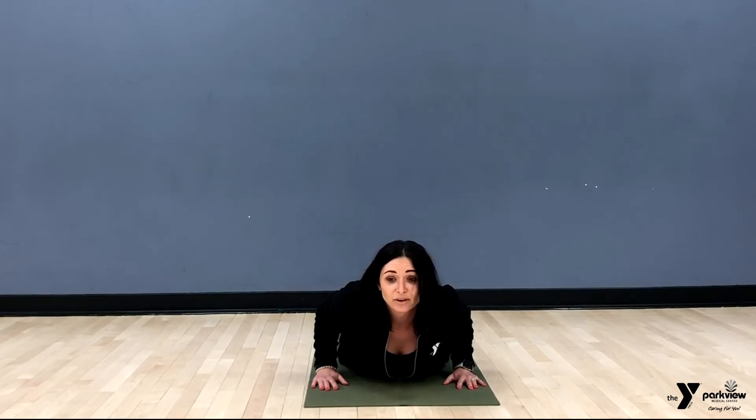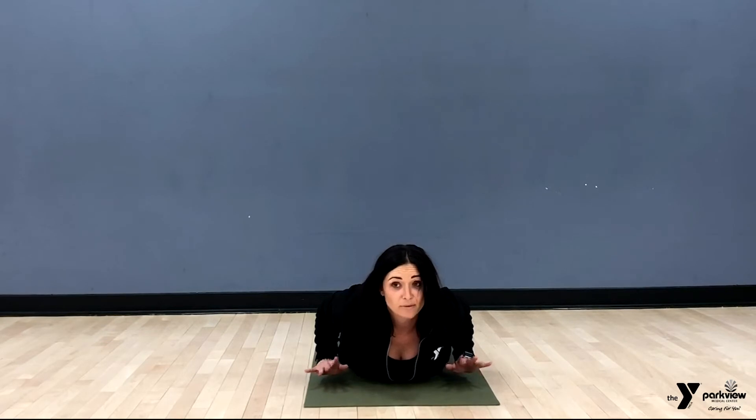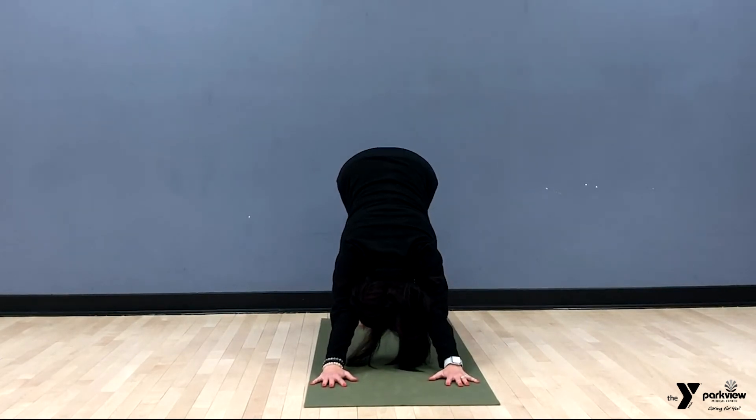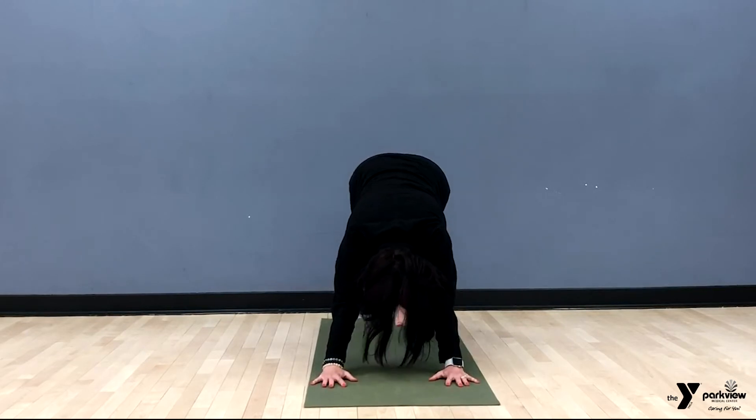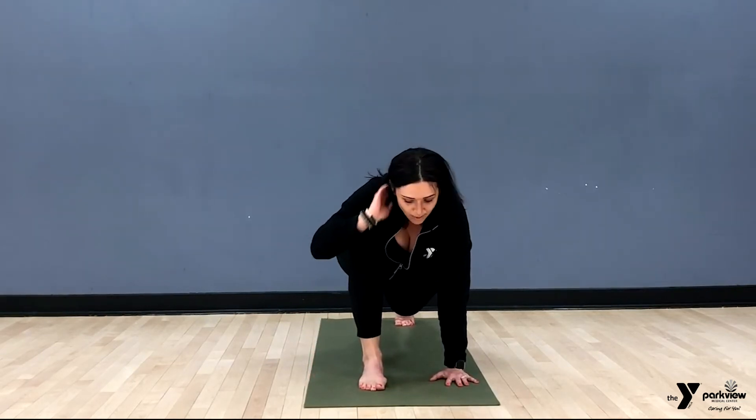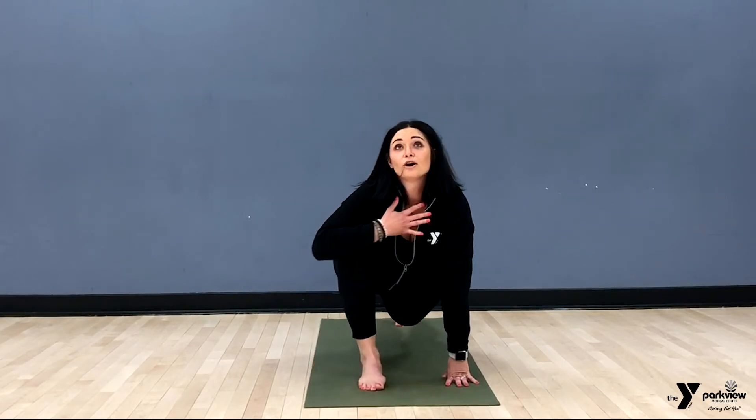From here we're going to inhale up — you can inhale into cobra or up dog, wherever your comfort is. The important thing is that we're not putting any weight on our fingers, keeping it nice and light. Now tuck the toes, lift the hips, and come into down dog. In your down dog, keep your core engaged, pull the shoulder blades together, and take a nice deep breath. We're going to lift the right foot just a little and pull it back into a lunge — assist it if you need to — and open the chest up to the sky.